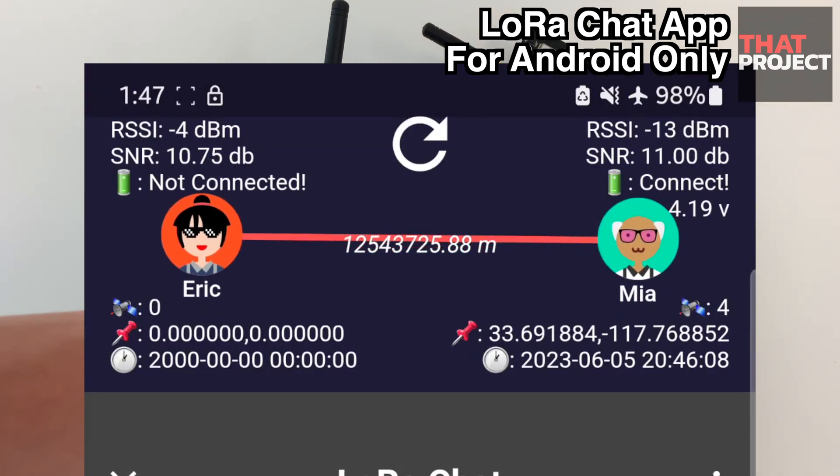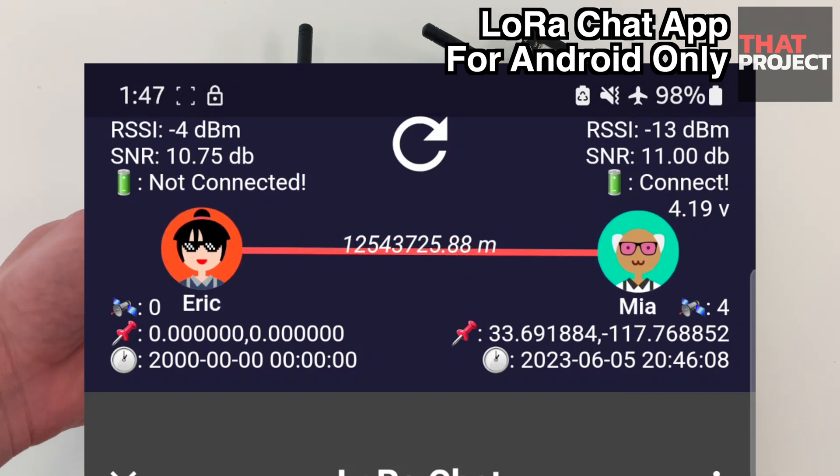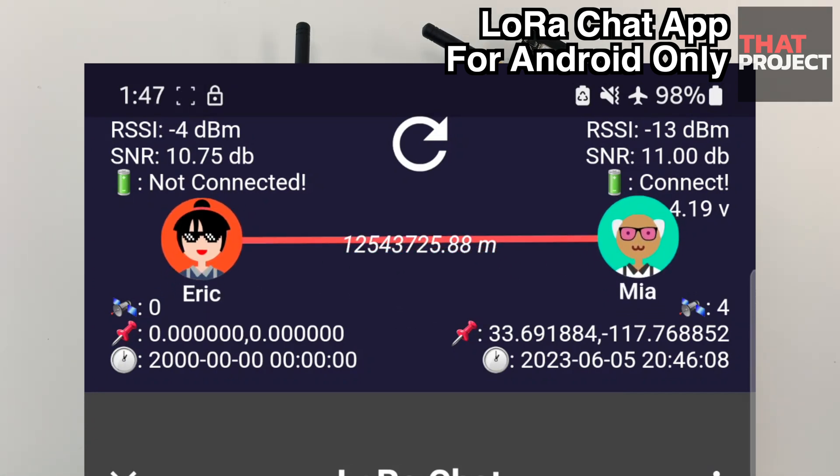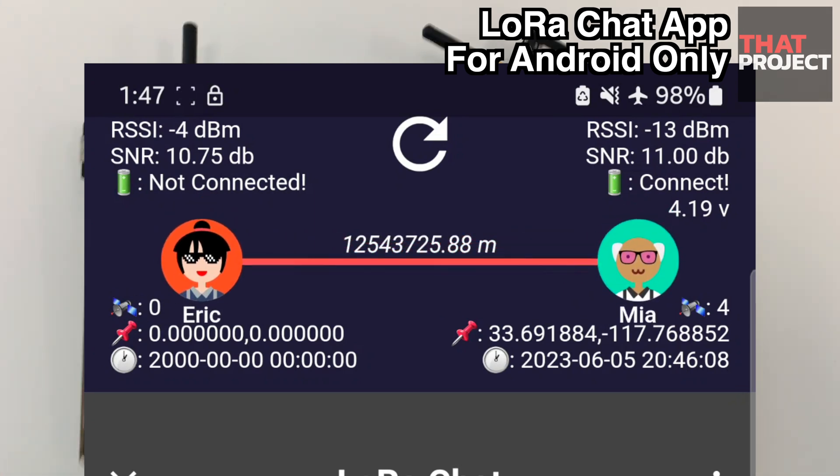On this screen you can receive and view the GPS information of the NEO-6M of both devices. This data is also transmitted via LoRa. Also, if the battery is connected, the current battery information is displayed. I'm currently indoors so I'm having trouble getting a GPS signal.